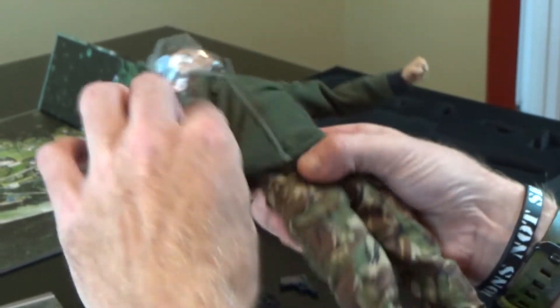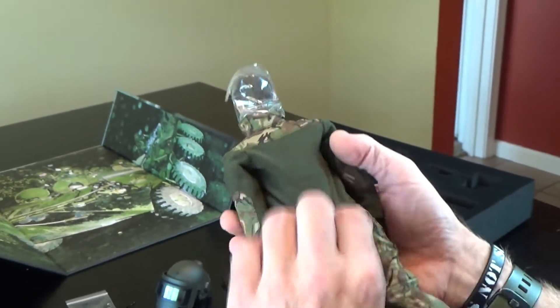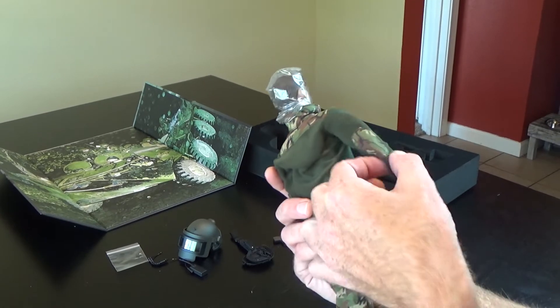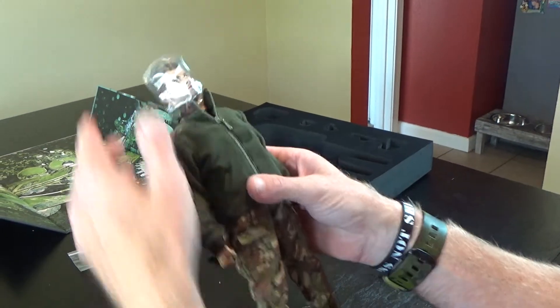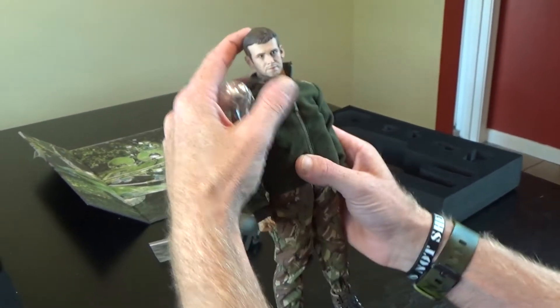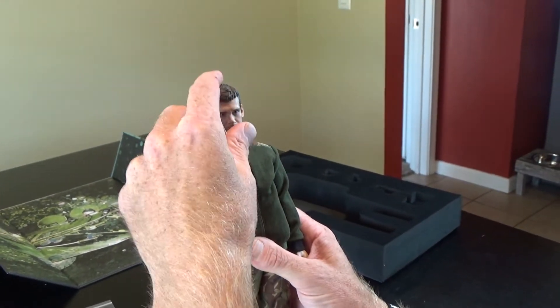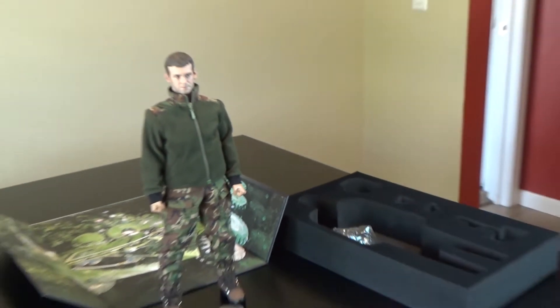Again, if you know what type of camouflage that is, leave it in the comments below — I'd like to know the name. This right here is a fleece jacket, which is awesome. I love the fact that it actually has camo on the elbow pads. If you know who the figure looks like, leave that in the comments below too. It's a fantastic figure and he will stand on his own without a stand.